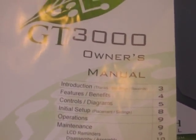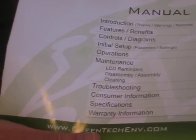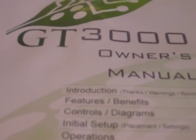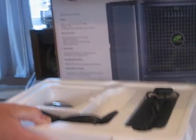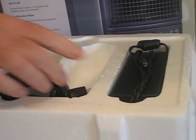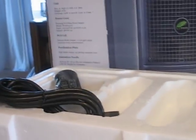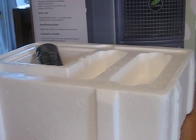One of the first things I want to introduce you to is actually the manual. It's a full-size, full-color manual on the GT3000 — it tells you a little bit about the machine, what it does, and how it works. When we open the top of the box, everything's packed very, very nicely. You've got your remote control, and there are batteries that come with it — we've already loaded the batteries in this unit. You've got your power cord and your power adapter.